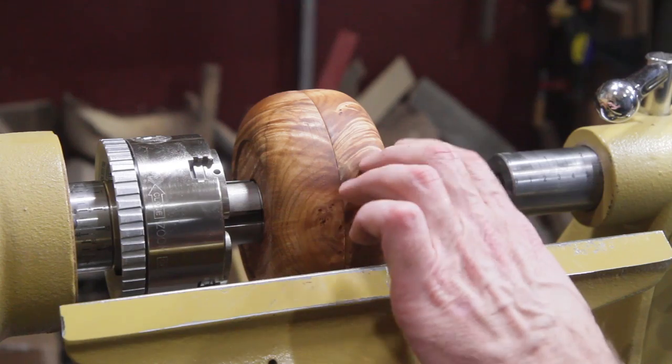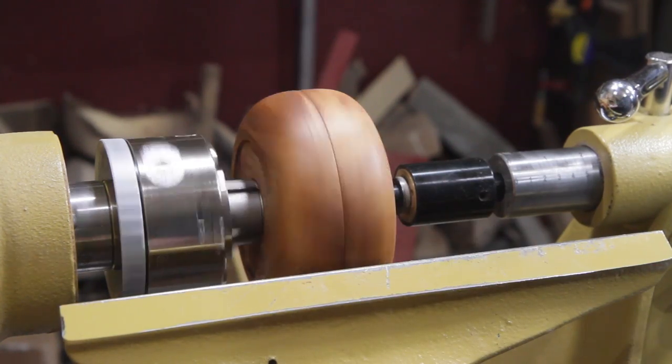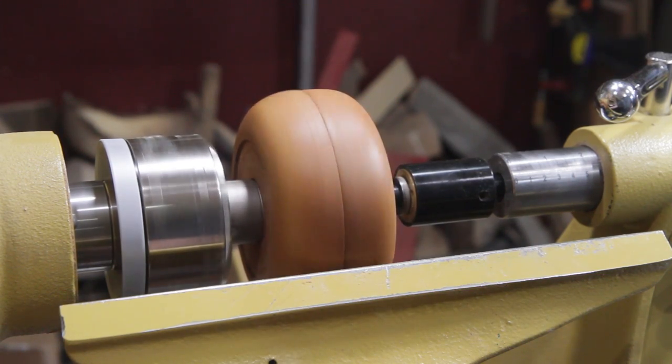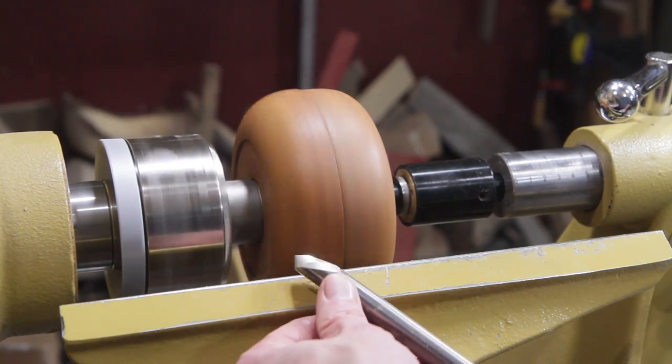I finished sanding it and brought the bottom piece up. The tail stock's compressing it against there. I'm just going to go ahead and true it up and make that transition clean. I'm going to turn it back up to about a thousand RPM and use a bowl gouge.